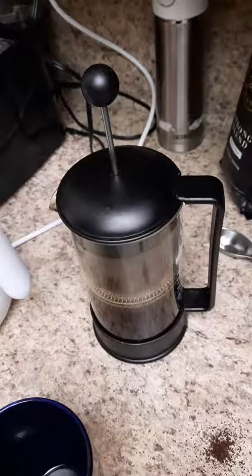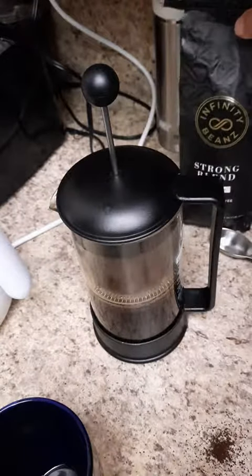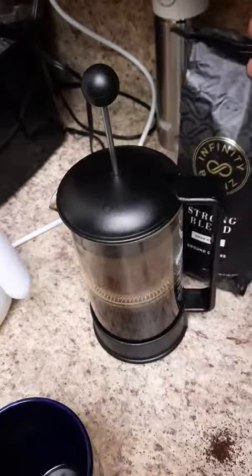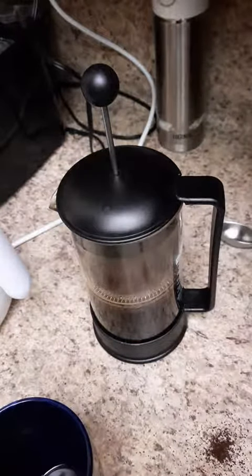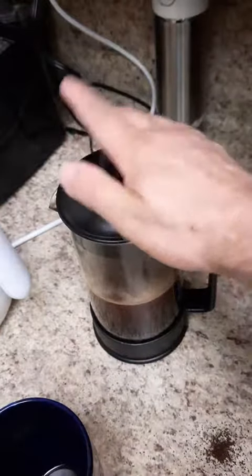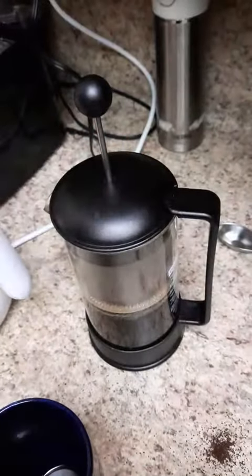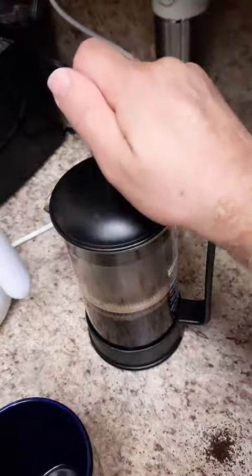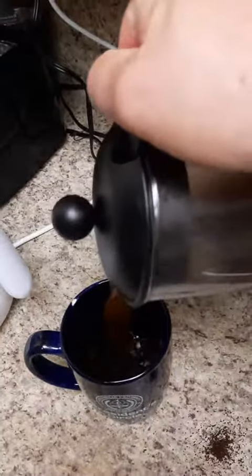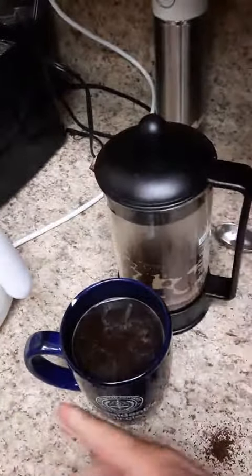Just leave it in there for a minute, and we'll see how this thing tastes.